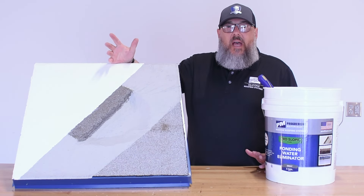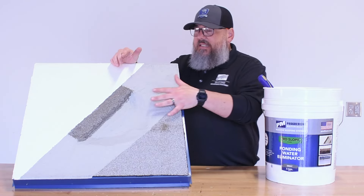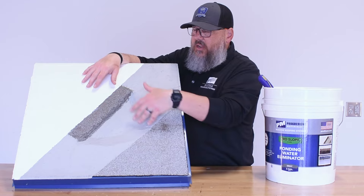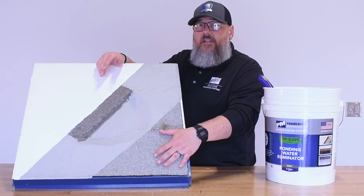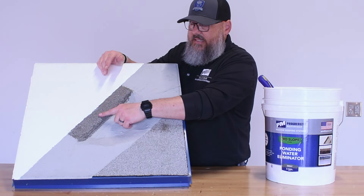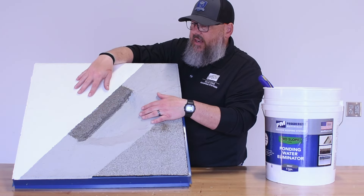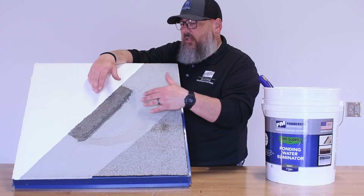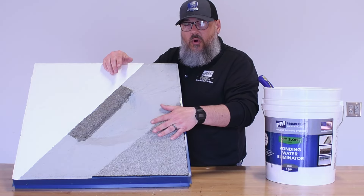Now that we've shown you how to apply the SL850, this is a sample of a cured finished section with cross sections cut out so you can see everything. This is a granulated cap sheet with our bleed block primer applied, this is our SL850, and then our HS3200 series top coat. This is what it'll look like whenever everything's all finished and cured.